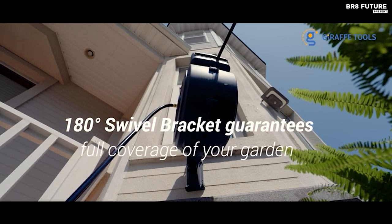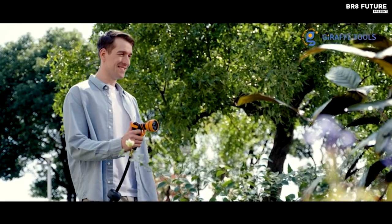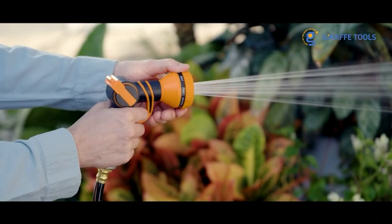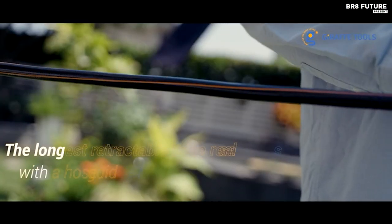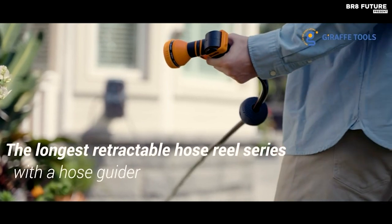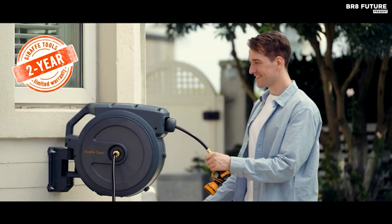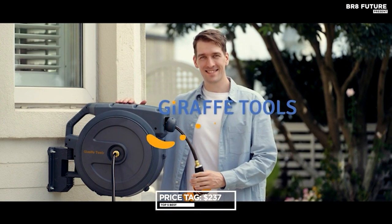The reel's 180-degree swivel feature adds further flexibility, allowing you to reach any area effortlessly. The durable hybrid hose guarantees leak resistance and long-lasting performance, with a working pressure of 200 psi. Ready to use right out of the box, this package includes the Giraffe 155-feet wall-mount hose reel, a 9-pattern nozzle, a 5-feet brass-fitting leader hose, tapping screws, expandable bolts, and a user manual for easy installation. For optimal stability, we recommend a post size larger than 4x4. All of this is available for the affordable price of just $237.